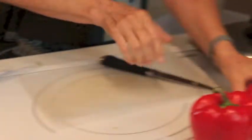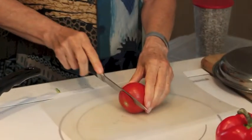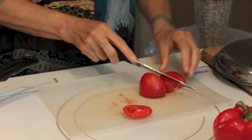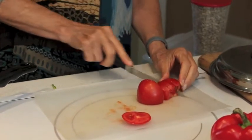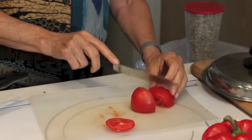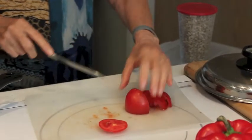While that's happening, I'm going to cut up some fresh vegetables — you can use anything you want here. People say it's better to cook tomatoes because you get more of the nutrients out of them.